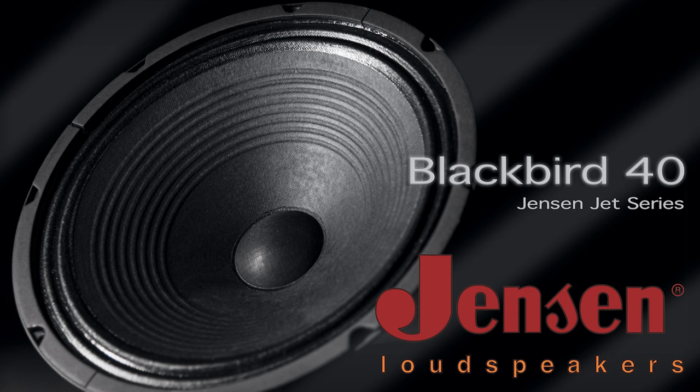Hello boys and girls, I'm back and I want to talk about guitar speakers one more time, but this time it will be a little different because I have invited a guest — a real expert on guitar speakers. Not someone like me who talks a lot about guitar speakers, but someone who actually knows everything about them.